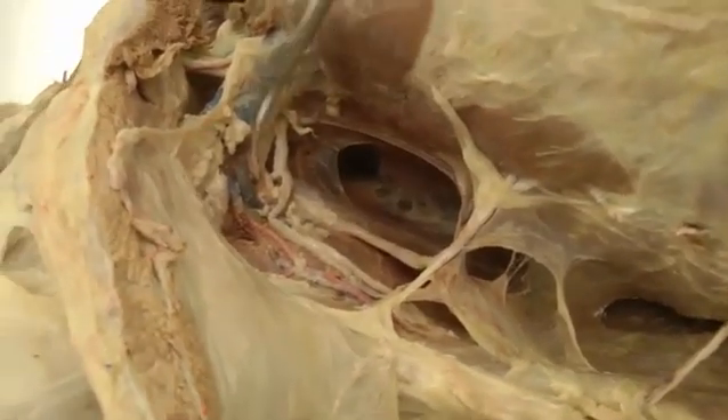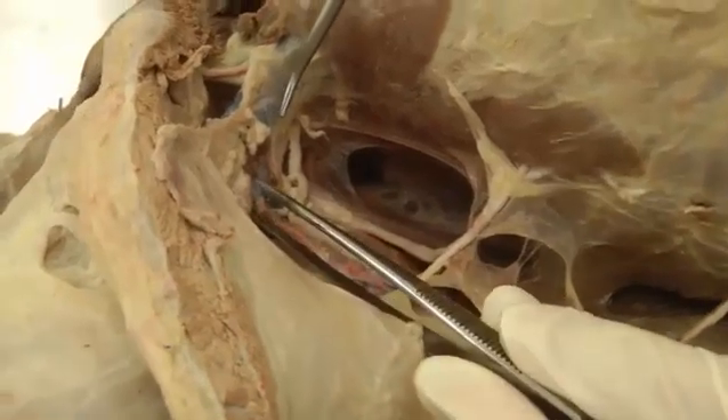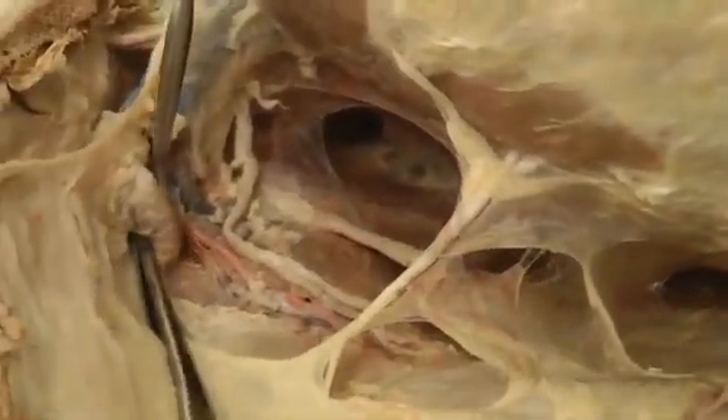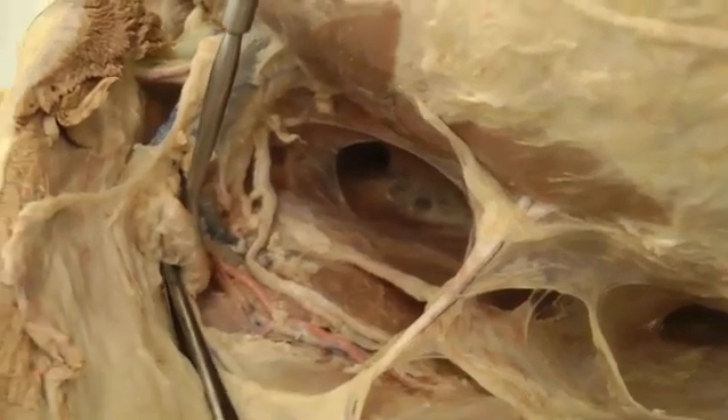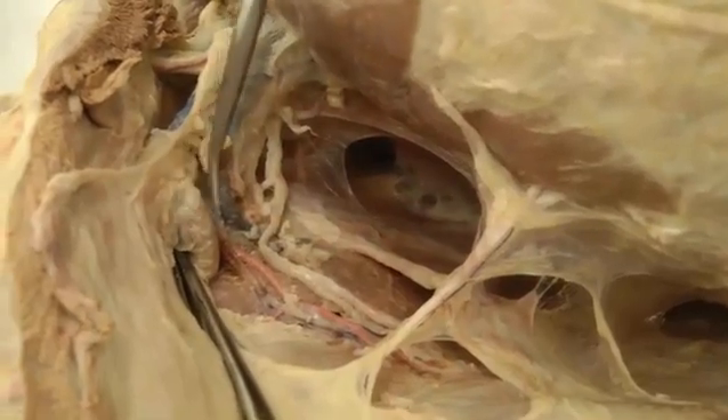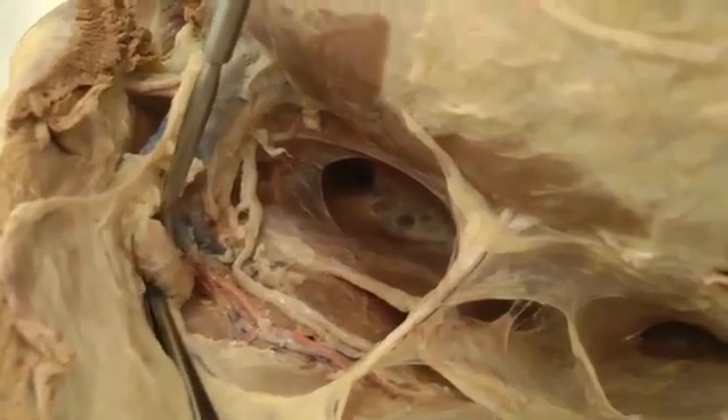You also have your axillary lymph node — I'll pull it out a little bit. Right here — there's your axillary lymph node. The lateral thoracic artery tends to run right by that lymph node, so axillary lymph node right there.